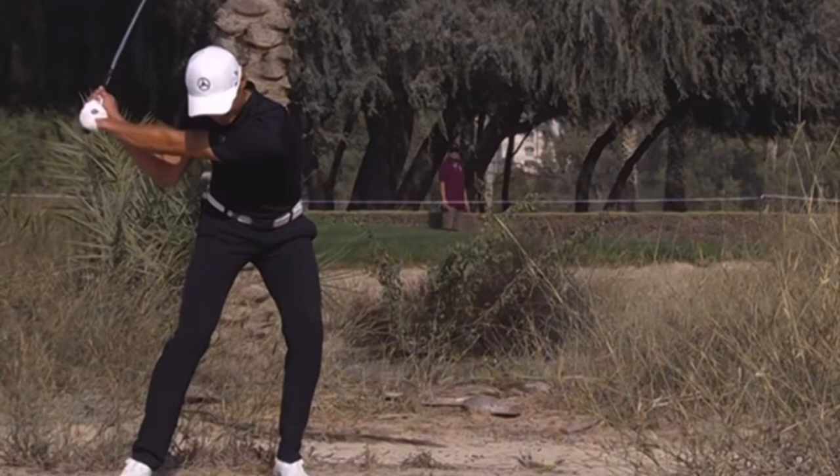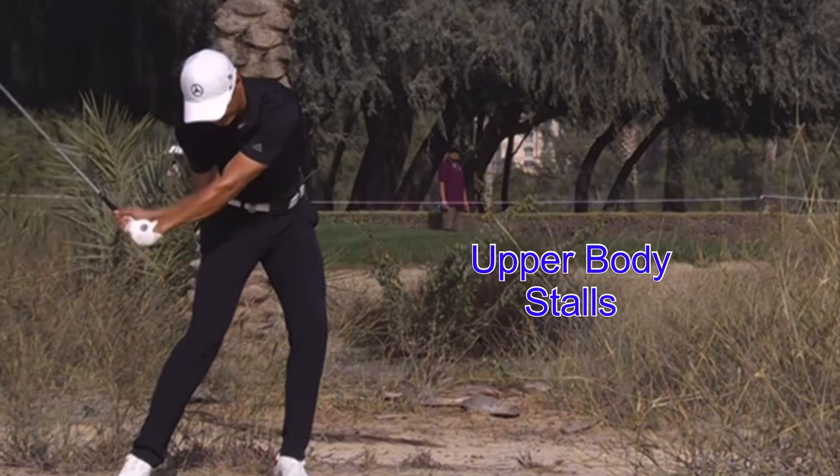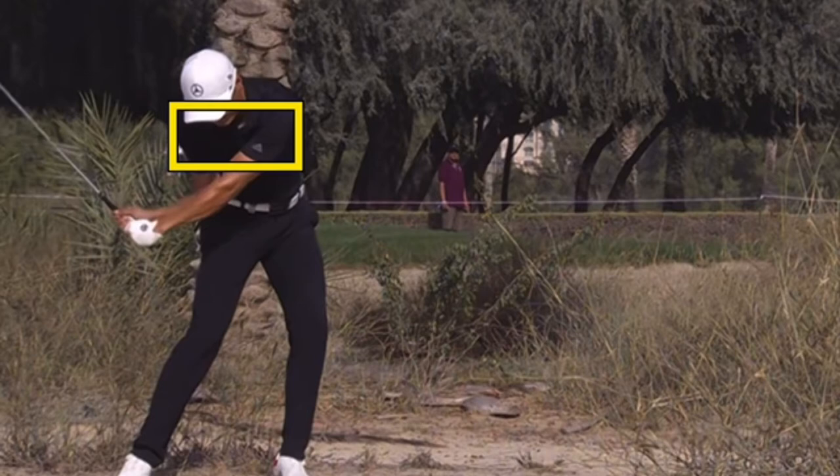This fairway bunker shot on the downswing, you can really see that as he's moved forward there into his left leg. Hips are unwinding, they are leading, for sure. But then, because of the shaft being slightly steeper coming down, you will see a stall out up in here with the upper body, and the arms are sort of moving independent of the body to some degree.